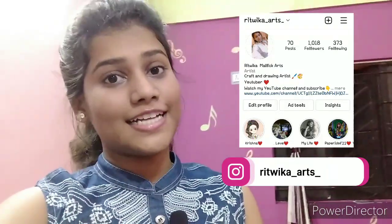I will tell you this is my Instagram idea, and this is your craft and paper project. I will tell you more in the next video. Till then, bye!